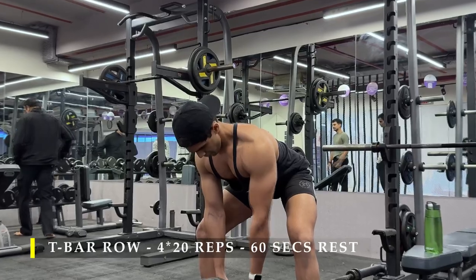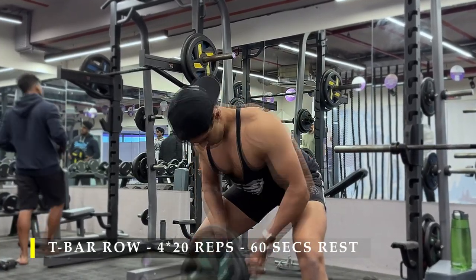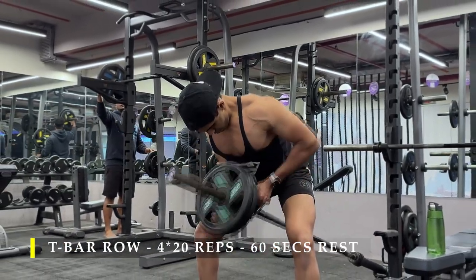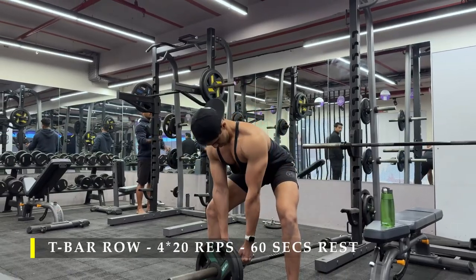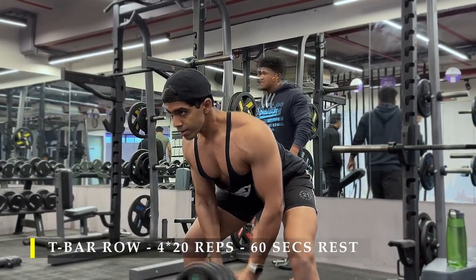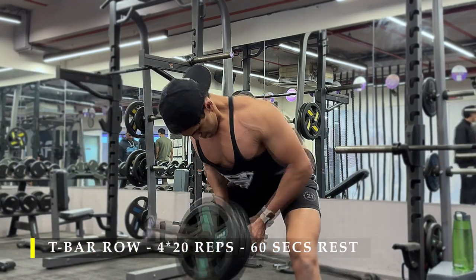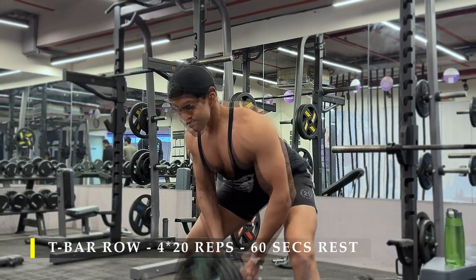I always like to use smaller plates because it gives me a lot more range of motion — I can completely stretch my arms all the way down, roll my shoulders down, and then pull it back up all the way. Smaller plates allow that amount of travel. If I have a big plate, I have to cut my range of motion by 20-30%. So that's the reason I prefer to stack up smaller plates. If you have a T-bar machine at your gym, nothing more great than that.